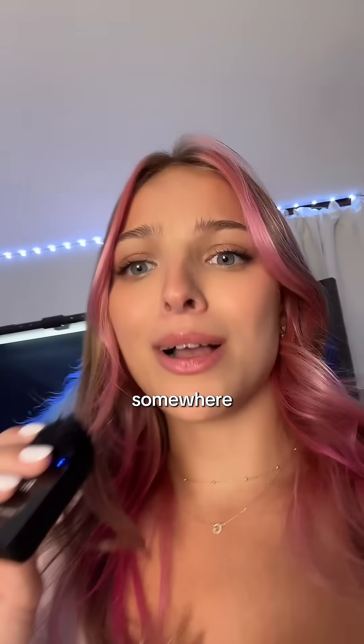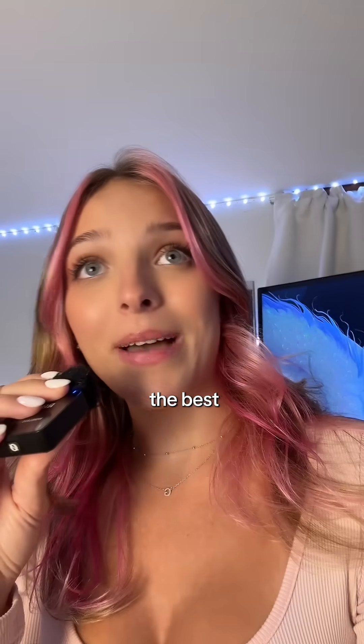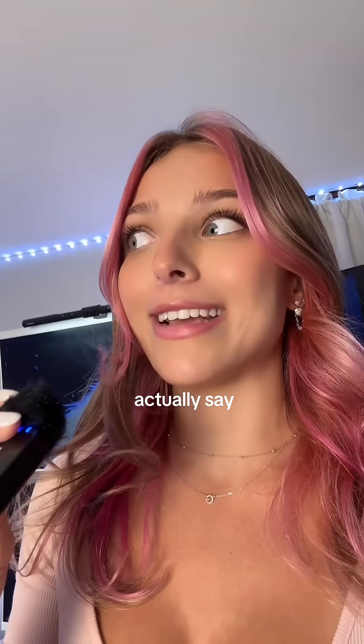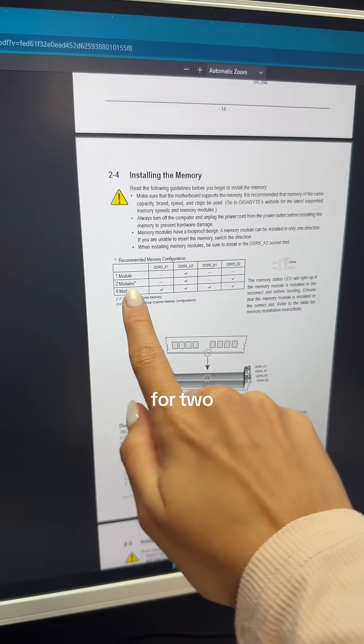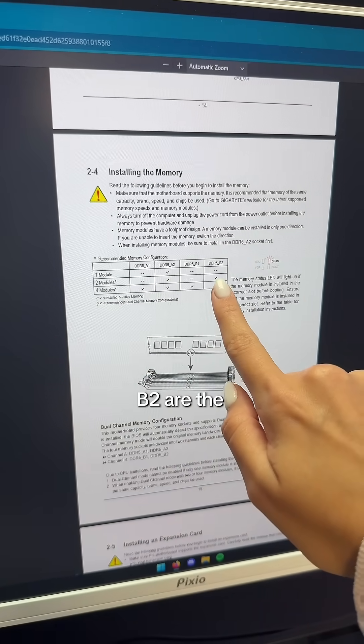Where you might think or hear from somewhere that slots two and four are the best, your motherboard's manual might actually say slots one and three are the best. It really depends. My motherboard states that for two modules, A2 and B2 are the best slots.